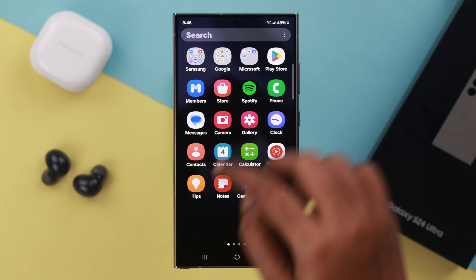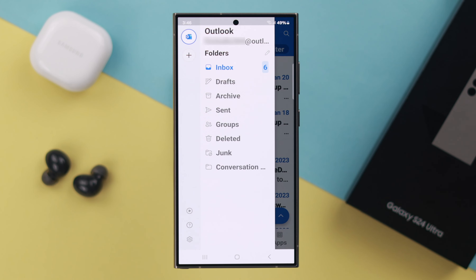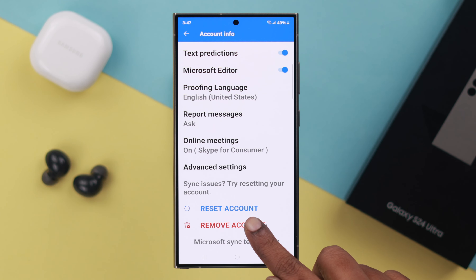Now if for any reason you want to remove or delete your account, go to the same settings, tap on your account name, then tap on Remove Account, and finally tap on Remove to delete your account permanently.